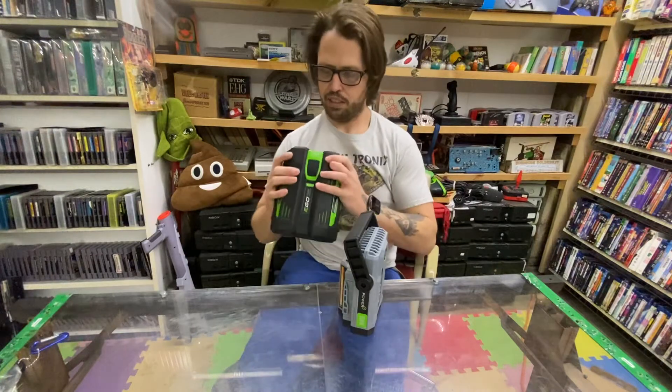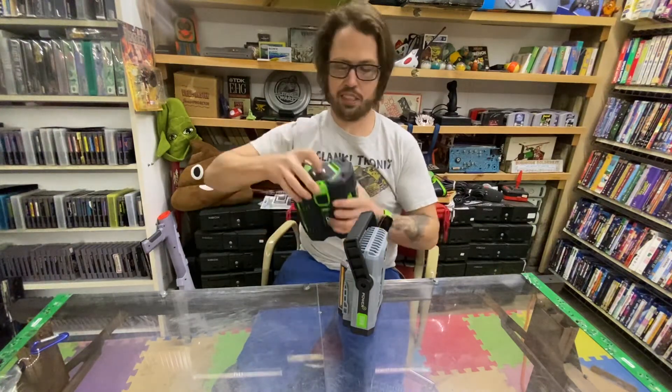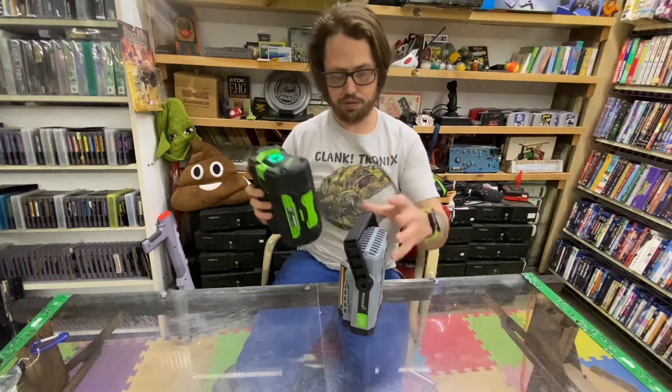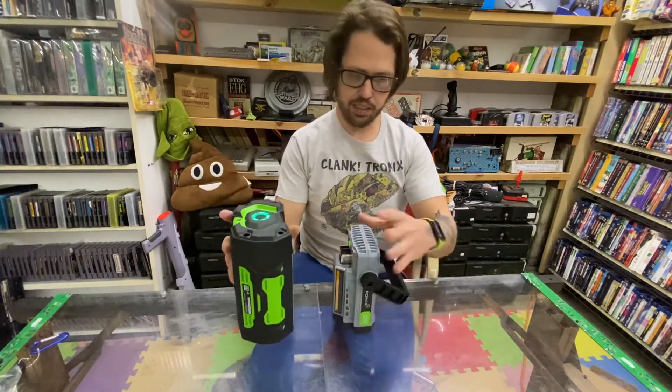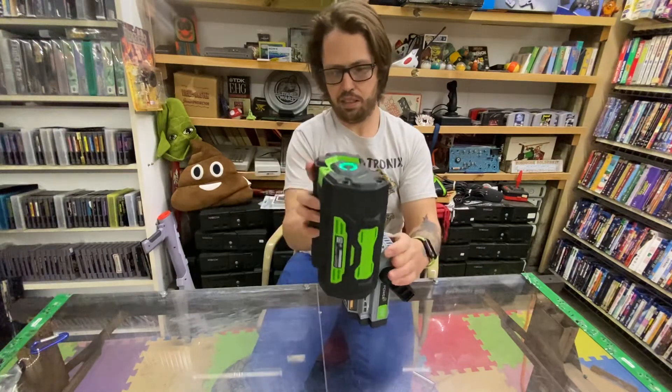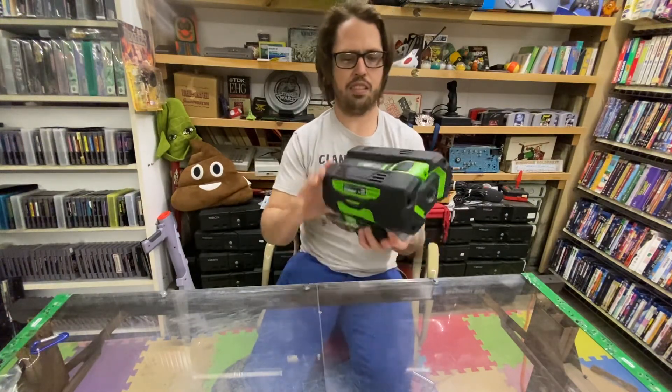My battery actually has the fuel gauge deal — it'll say how much battery you got. It's super easy, just click it on.